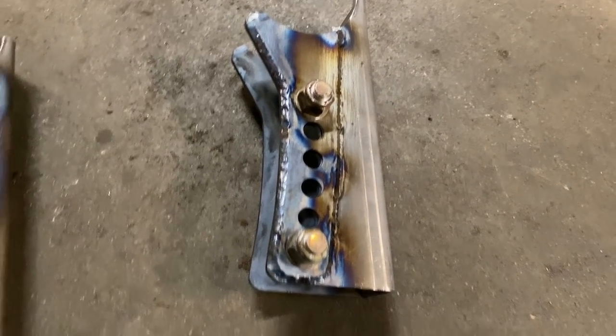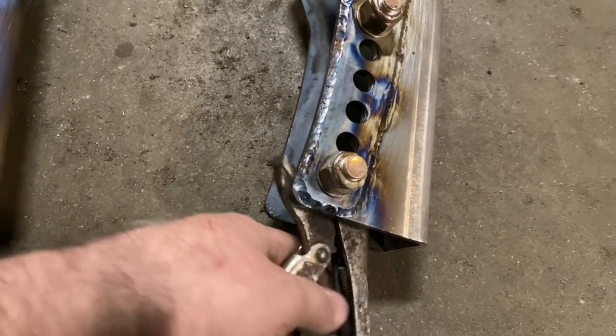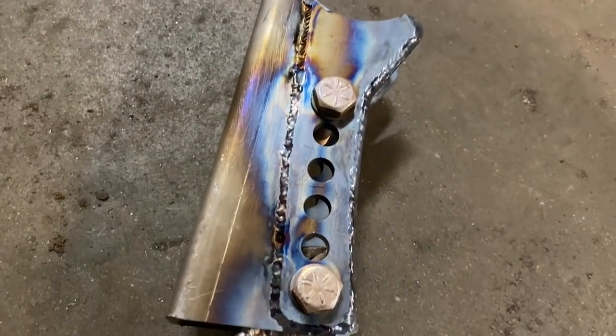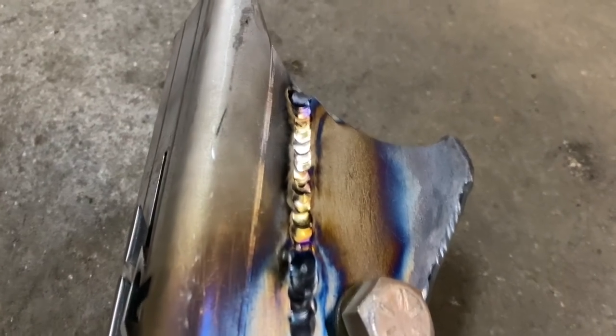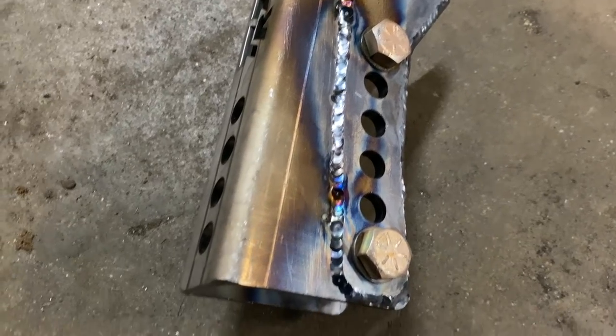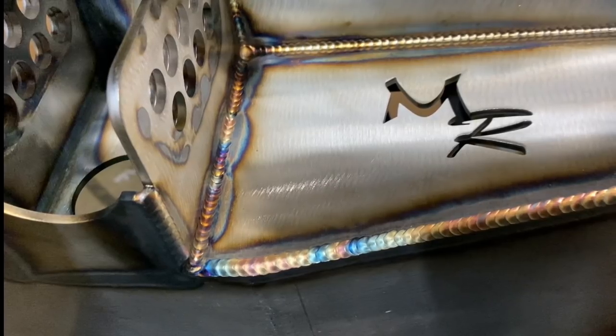The one with more amperage actually welds cooler — I guess it makes sense because you can move faster and it melts the rod right there. I have no idea how these guys get the entire bead perfect. I got like two inches of pretty weld and then the rest is kind of blah. This is the first time I've ever welded a set of doublers on, so overall I'm not unhappy with it. They're going to get painted anyway — that's one of those things.